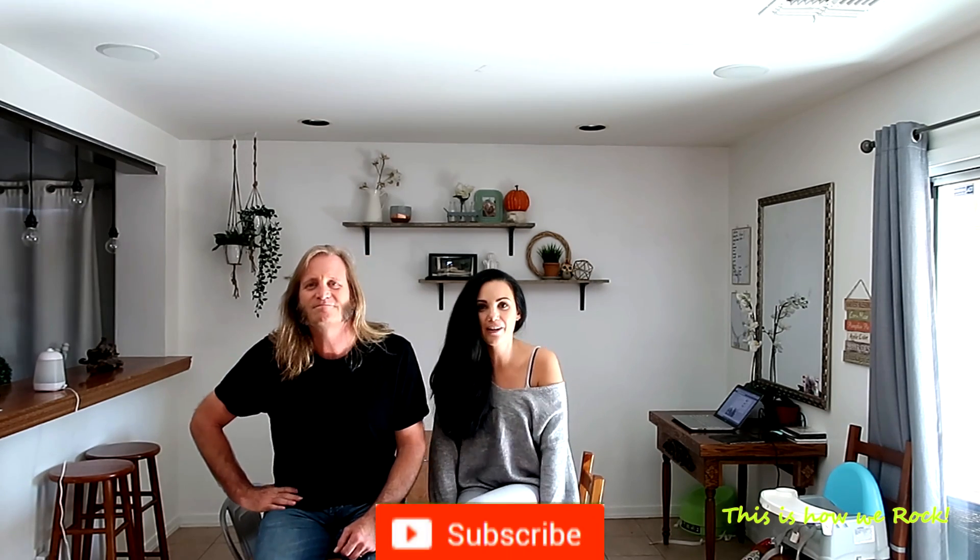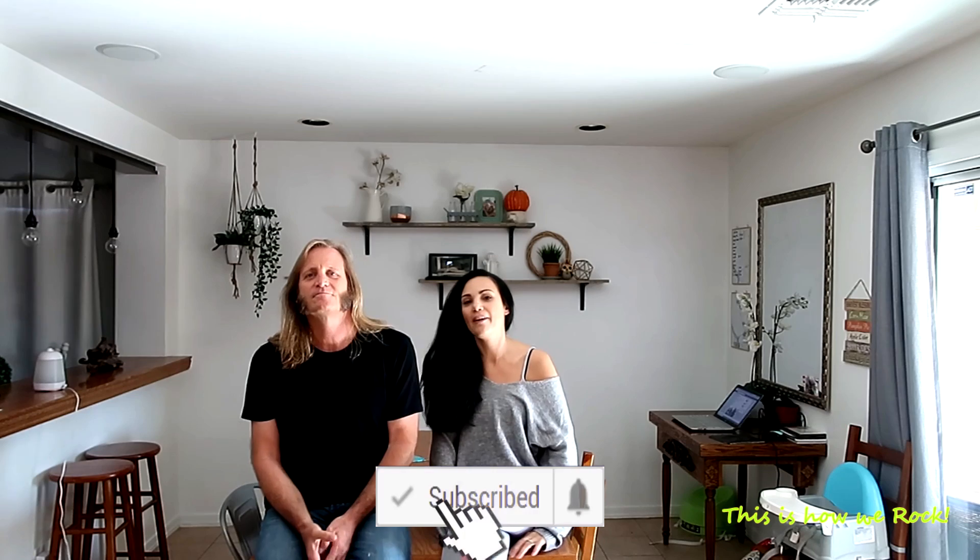Hi everybody! So today it's a little bit of an unusual vlog because we're not vlogging anything other than smoothies. Hi there everybody, hi guys. So today it's a little bit of a different vlog — I've got my husband here and we're not talking about music.